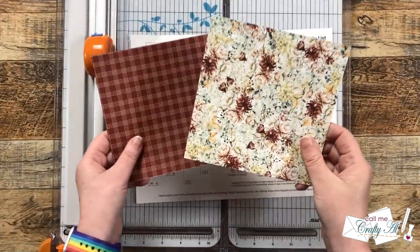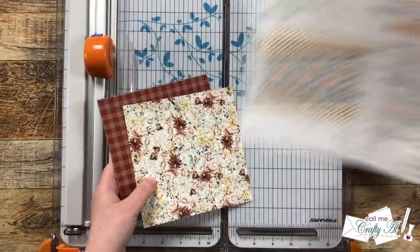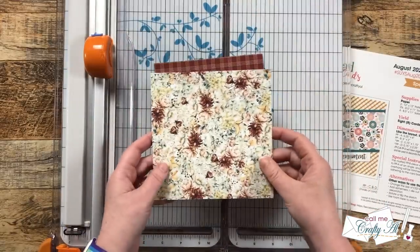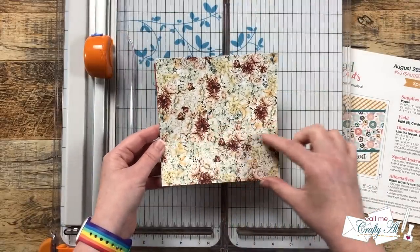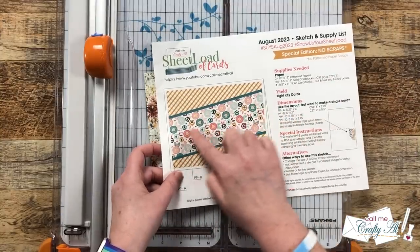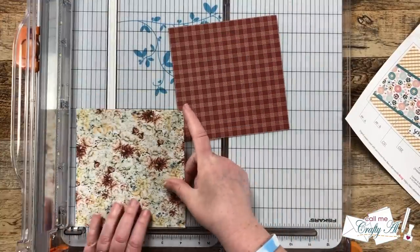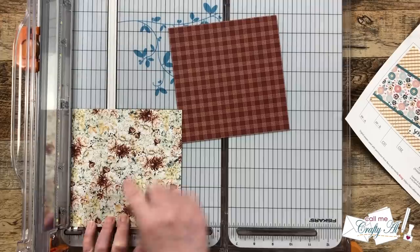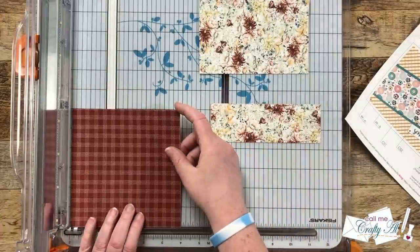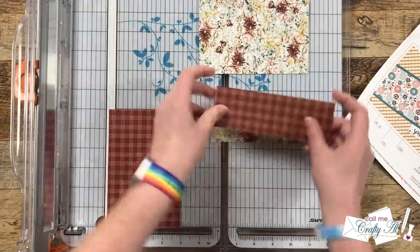I'm going to get started by showing you how to cut your 6x6 papers so you get every piece you need and you're not left with any scraps. If your pattern has a specific orientation, make sure you know that before you make your first cut. The first thing we're going to do is cut a 2-inch strip off the bottom — that's the pattern paper that goes diagonally across the front of your card. You just rotate it 90 degrees and cut 2 inches off the bottom. I centered it between the 2-inch mark on the left of my cut line and the 4-inch mark on the right, so that if the paper is just a little smaller than 6 inches you still have even pieces.